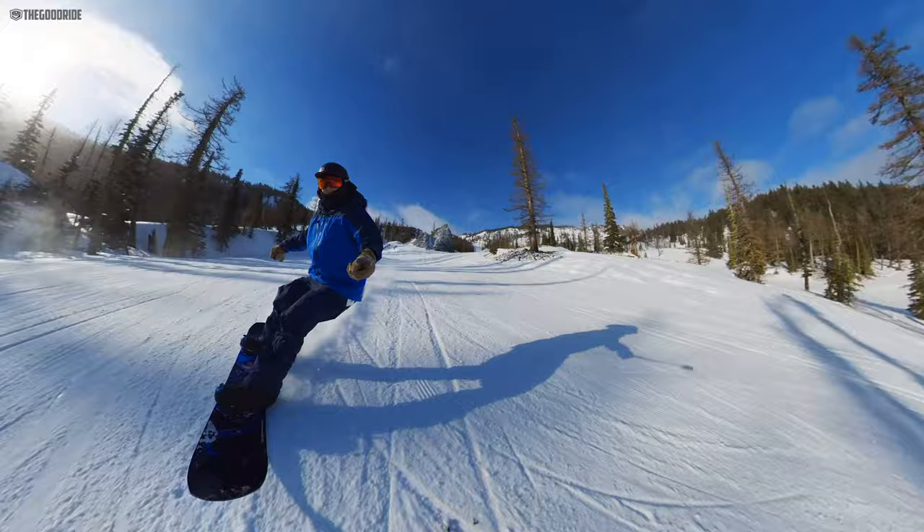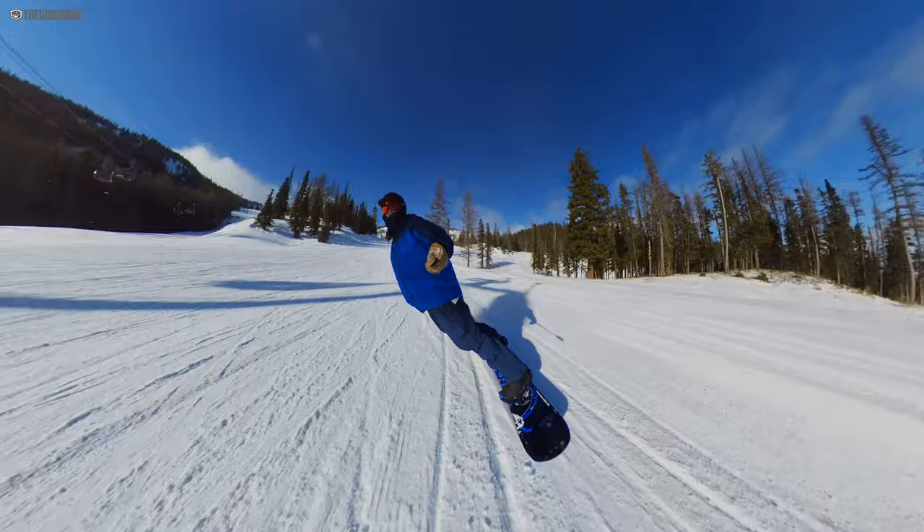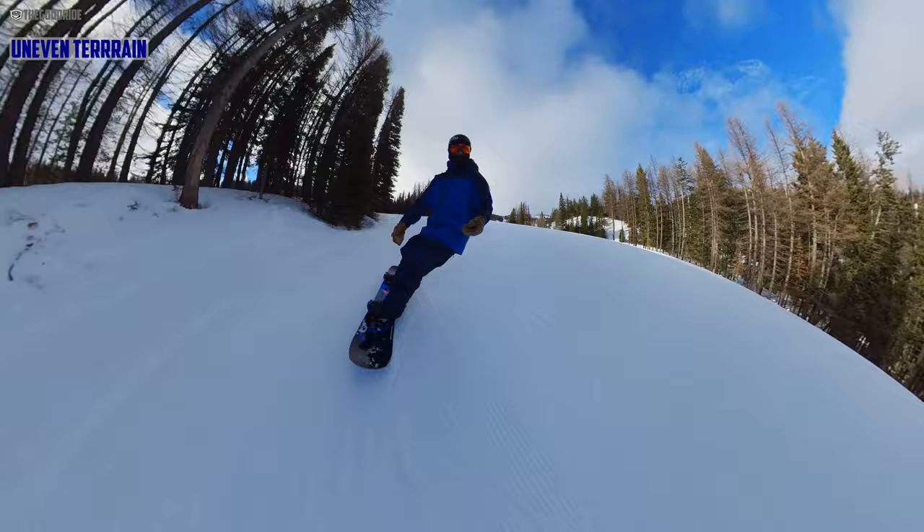This feels like they're trying to accentuate that wood feel a little more. While it isn't as damp in some conditions — like hard, micro-bumpy snow — it's still very manageable, and it's got excellent pop. I just love the way Mervin boards pop. In uneven snow, I thought this board was great. It did a really good job of still having a lot of pop, but it stayed damp and absorbed the chatter pretty well.